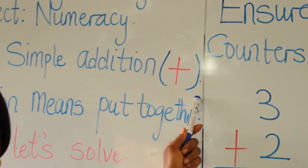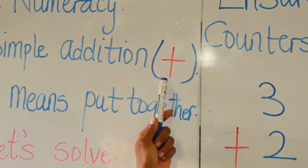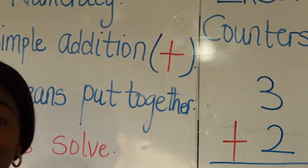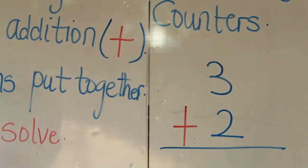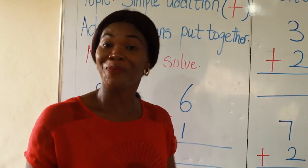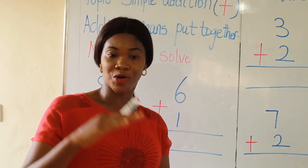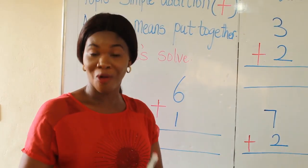And this is the sign. We call it plus. Whenever you see the plus sign, it tells you that you should count the numbers or the objects together. One beautiful thing about addition — whenever you add, it increases. I mean, you have more numbers or objects.